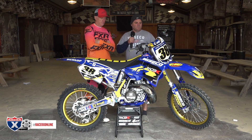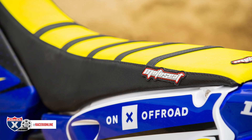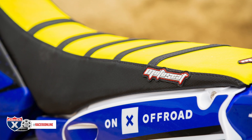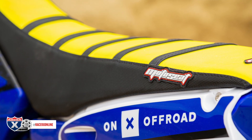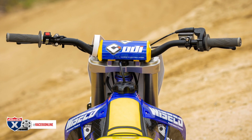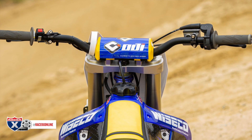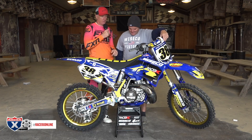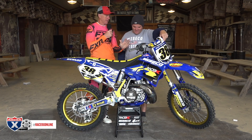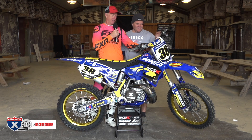For cosmetics: new plastic from UFO, Decal Works graphics, Moto Seat, and a Uni two-stage air filter. For the bars and grips, I really like the Champ bend from ODI with their V2 lock-on grips — they have a great feel. And of course Dunlop MX33 tires.